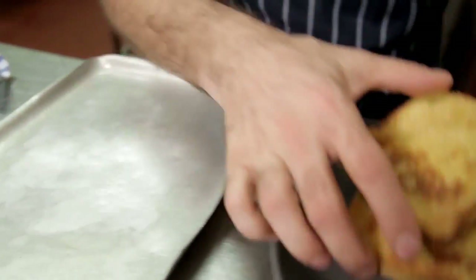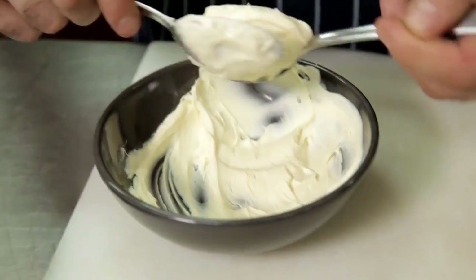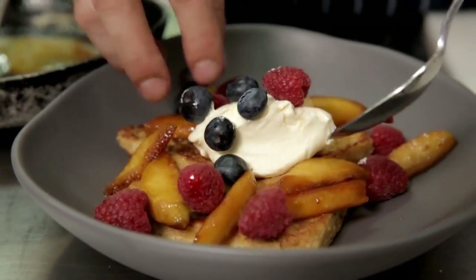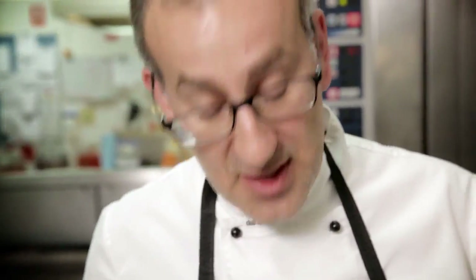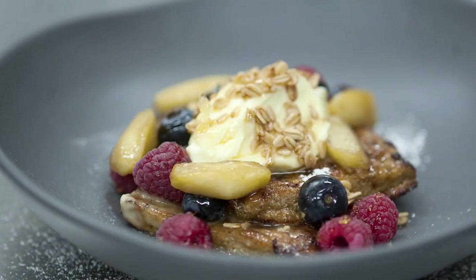Now we'll place our French toast on the bottom of the plate, add our caramelized apples. We're going to get a nice quenelle of mascarpone cream, garnish with some mixed berries — whatever's in season — finish with our toasted oats, which is the crumble part of the dish. And then we finish the dish with a little bit of icing sugar. And there we have it, apple crumble French toast with vanilla mascarpone and toasted oats.